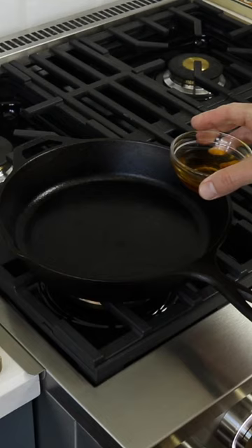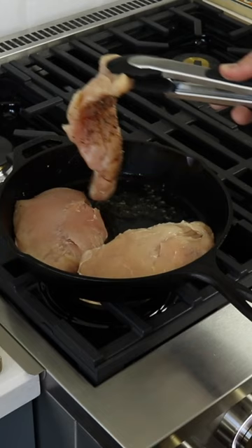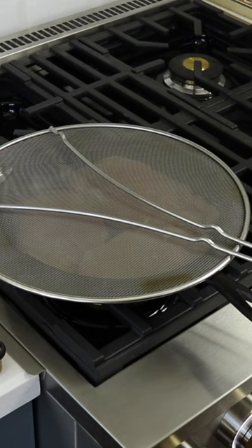Heat up some oil in a cast iron skillet and place the chicken breast score side down. Cook for five minutes using the splatter guard if available — it's worth investing in one as it makes cooking safer and less messy.